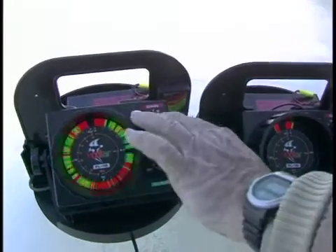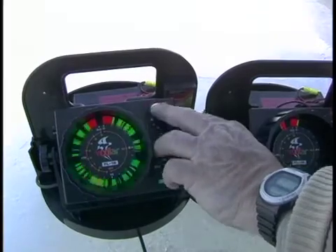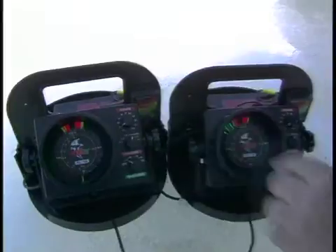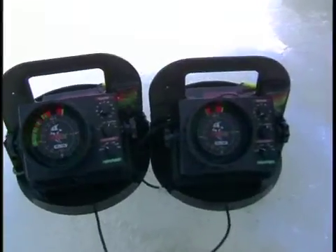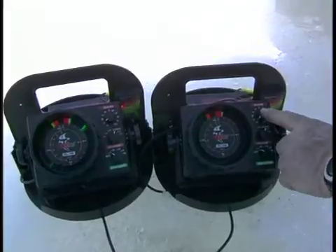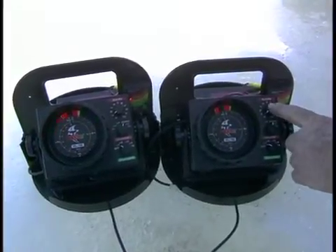The FL-18 has a 10-step interference projection mode. This permits you to use two units side by side without causing signal interference. This feature is always on with your FL-18. By simply pressing in the gain knob, you will be able to fine tune the level of interference that you need to wipe out.